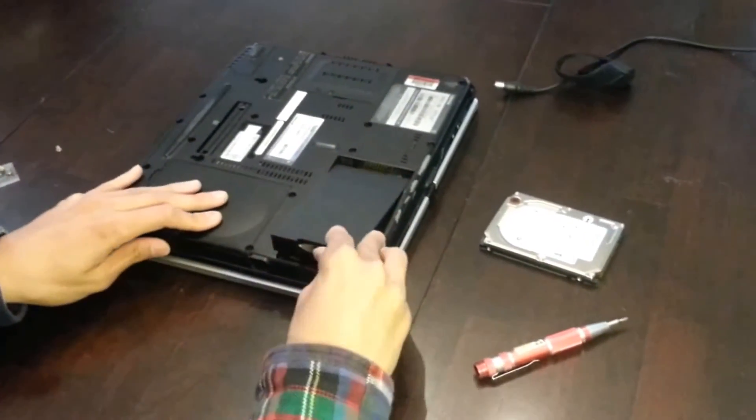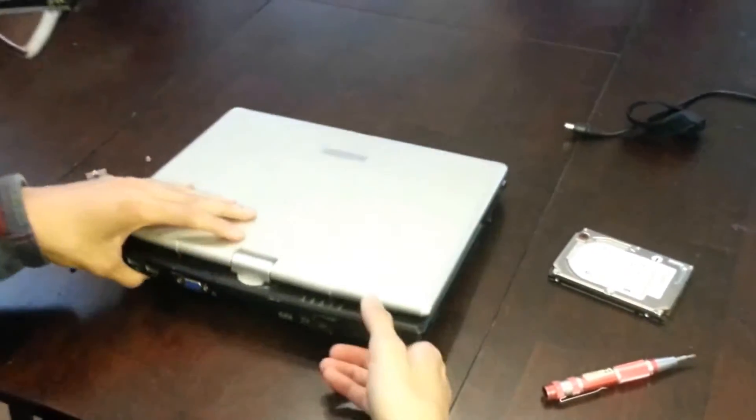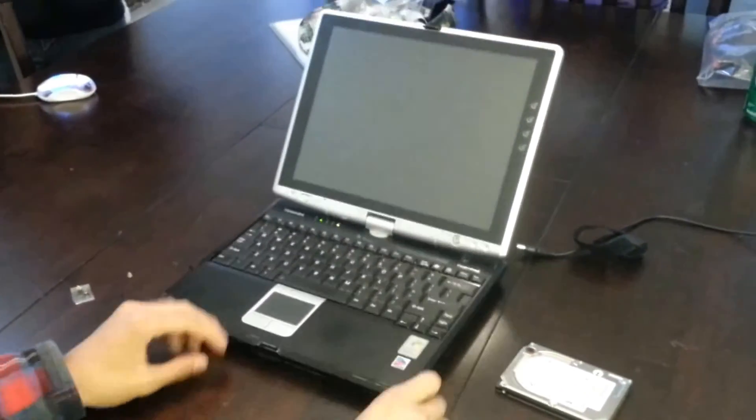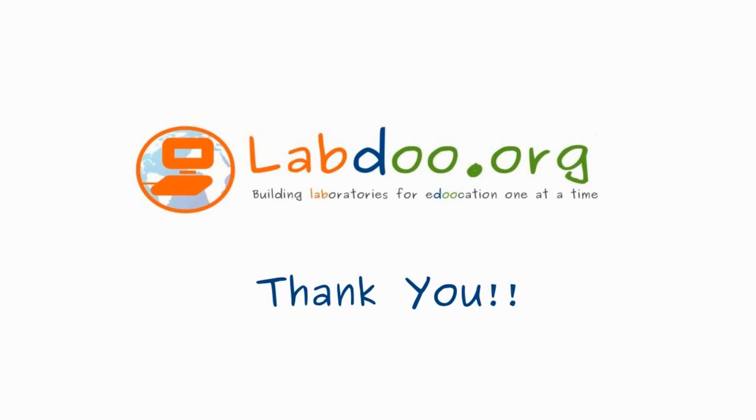Flip it over and you have just successfully replaced the hard drive for your Toshiba computer. Go ahead and open the computer and power it on to see if it works. This concludes our video on how to replace a hard drive for a Toshiba laptop.